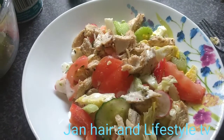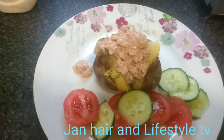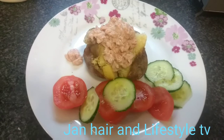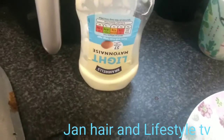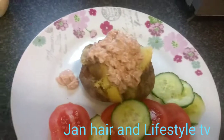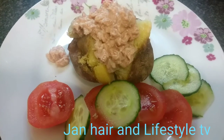And for my dinner, I'm having jacket potato with tuna and light mayonnaise, plus some salad on the side. Looking gorgeous!